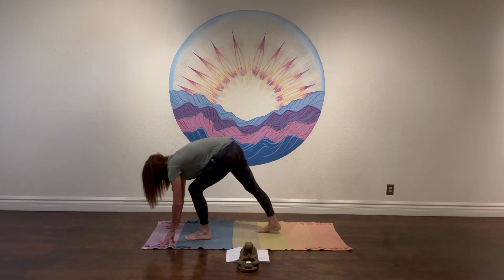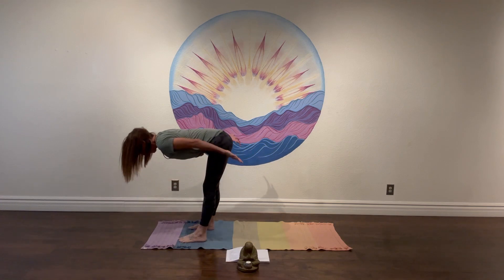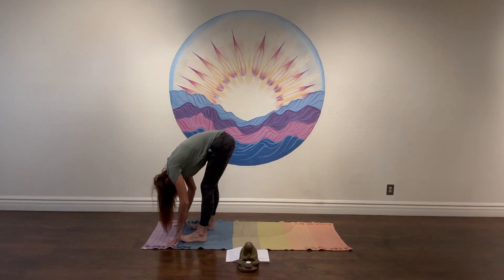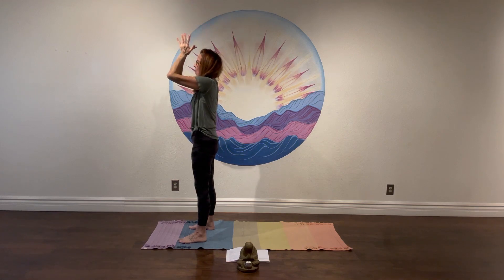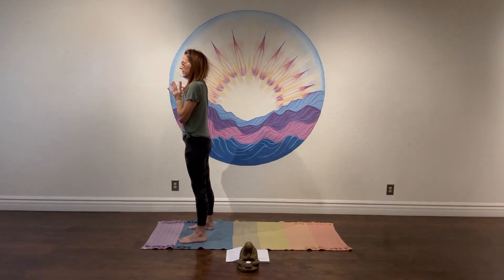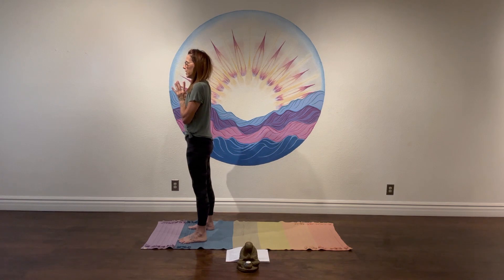Walk the hands forward, bend into the front knee, step the back foot forward, forward fold. Inhale, sweep the arms back — half lift. Exhale, Uttanasana, forward fold. This time we're going to reach straight forward with the arms — inhale with a flat back all the way up. Connect the fingers and sound an Aum, just connecting to that universal vibration within us. Connect to your heart space. Take a couple breaths here, anchor into the feet. Notice who you are when you arrive here — no judgments or stories. Just beautifully you.